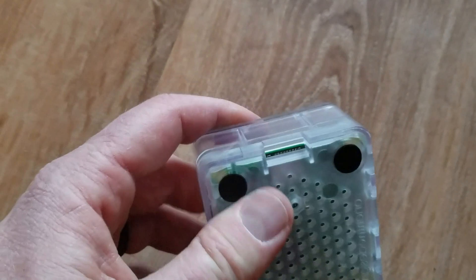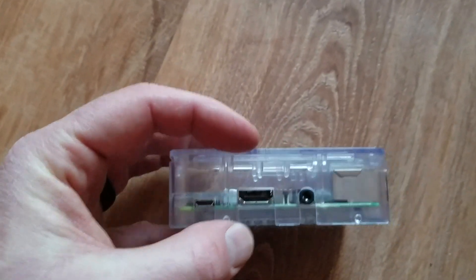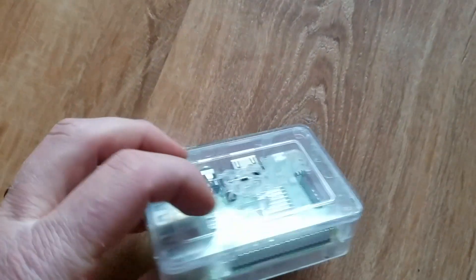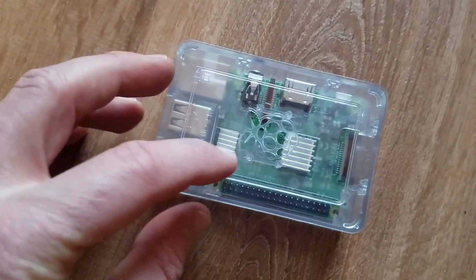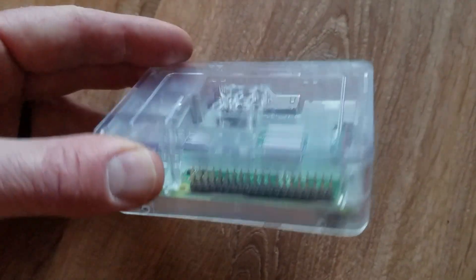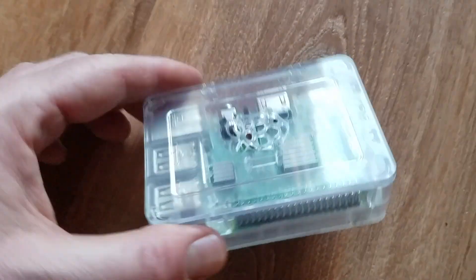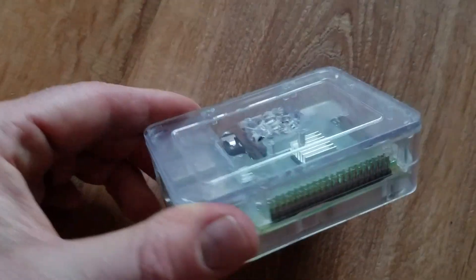As you can see, it fits in there real nice and snug. We have access to our micro SD card slot on the bottom. On one side we have our USB power adapter, HDMI port, and audio jack. On the other side we have our Ethernet port and four USB ports. Make sure you install your heat sinks before placing it into this case — if you need a video tutorial on just that portion, check the links in the description box below. Now let's move on to our software installation process.